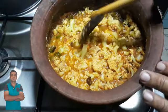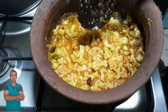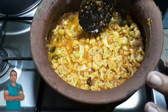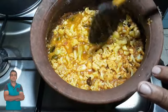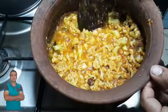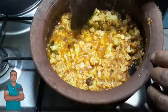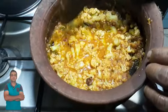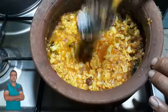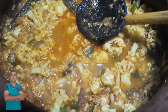Now let's make it a little bit more. Here we are going to make the sauce on the side. Because we will cook the sauce on the side. We will cook the sauce and make the sauce. Let's cook the sauce with the sauce.